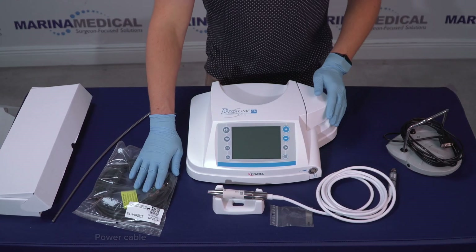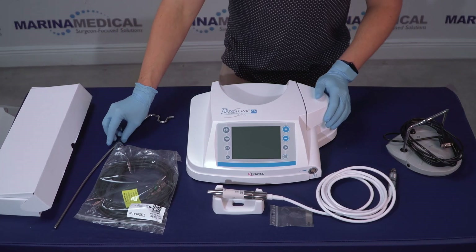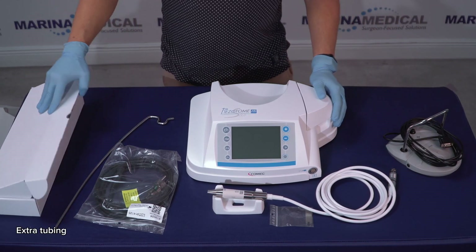Next we got the power cable and a pole for the IV bag, and in the long box we have some extra tubing.